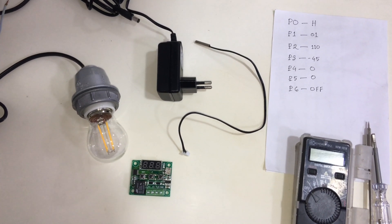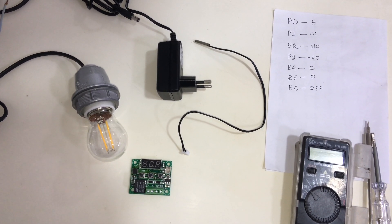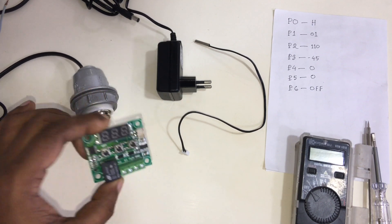Viewers, Assalamualaikum. I am Jahid Rana from alwar.com. Today in this video I am going to show the W1209 Manual Incubator Controller — how to do all connections. This controller is used by many people around the world. It is very popular for manual incubators. Now we will see how to connect this controller.